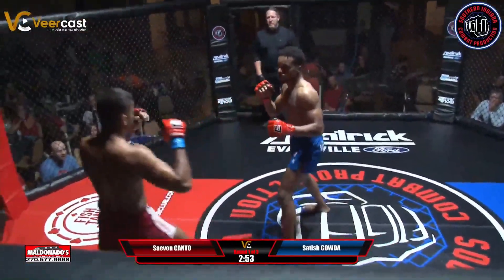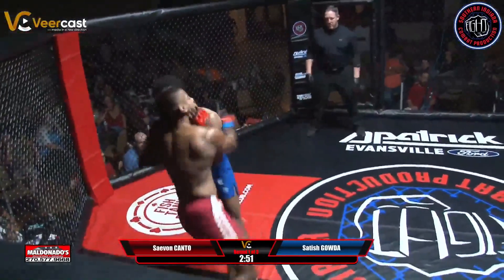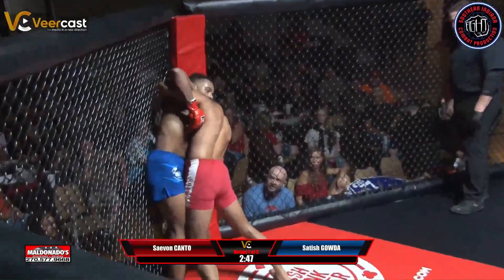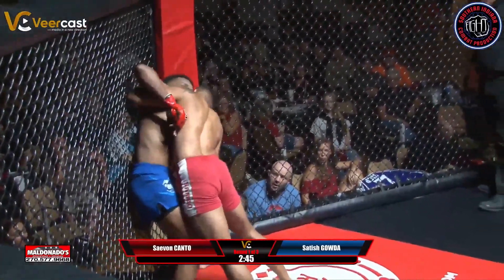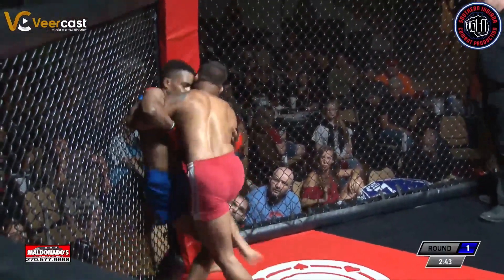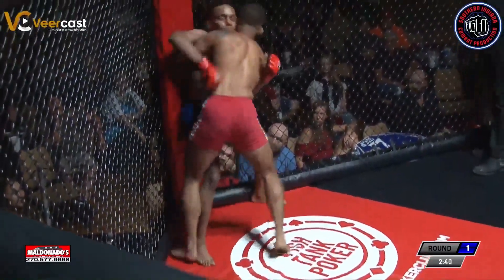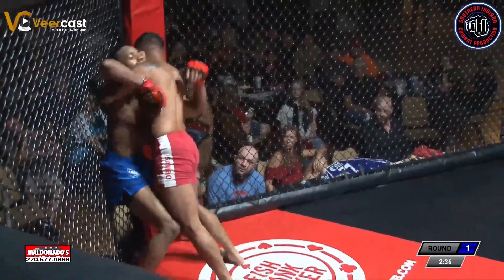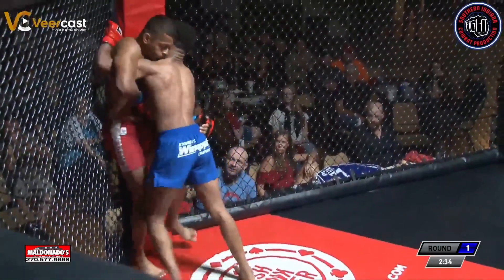Oh, big head kick attempt. He came out early with that with no head setup. Gouda's got pressed on that cage. Good pressure early. He's got double unders. Sometimes I've seen these experienced amateurs come out and throw a kick just to kind of see their range, see where they're at, just kind of test the water, see if they can land it or not.